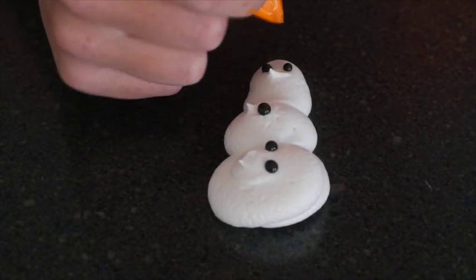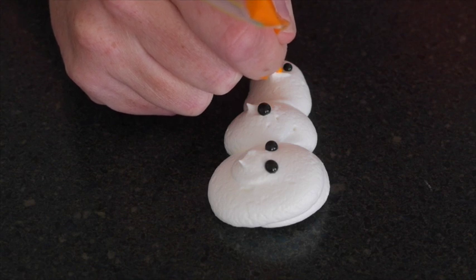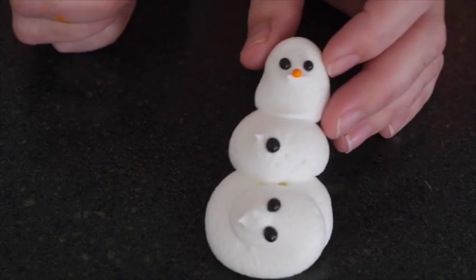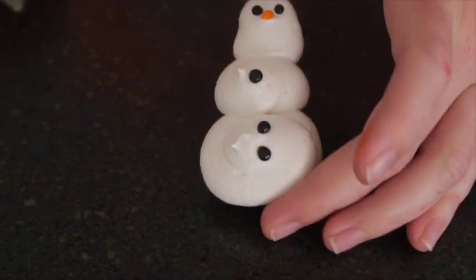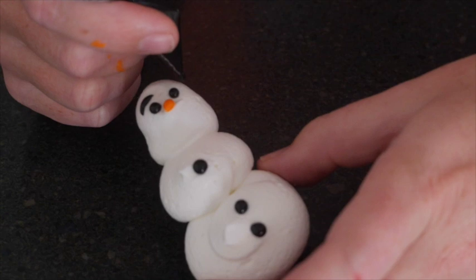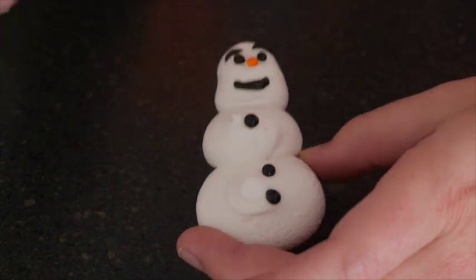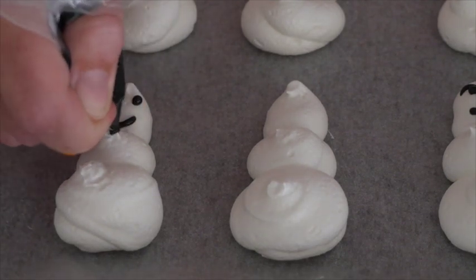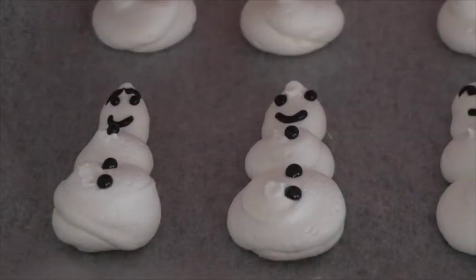Adding in his nose — at first it was a little bit too small so I made it a little bit larger. Once you're happy with the way you've decorated your Olaf, move on and decorate the others. Let's get a production line going: lots of eyes, lots of mouths, lots of noses, lots of eyebrows, lots of buttons down the belly — and there we have our Olaf meringues, they're that easy.